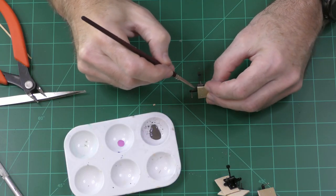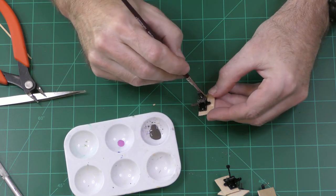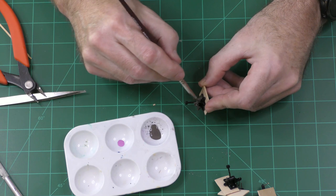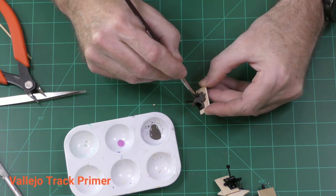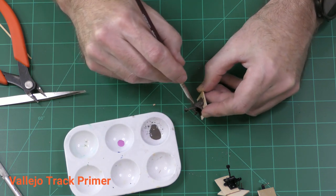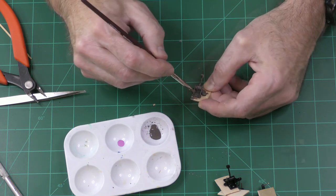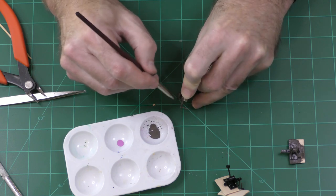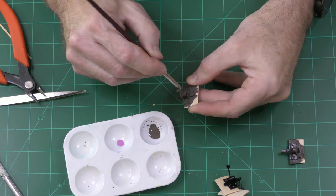The switch throws as they come out of the bag are a shiny black plastic and it doesn't look very good, so one of the first things I want to do is paint them. I'm using a Vallejo track primer, which is a color suited for metal, and I'll rust them up. You can paint them however you want — black, rust, or whatever. I'm also going to paint the wood base plate and then add some washes and weathering.